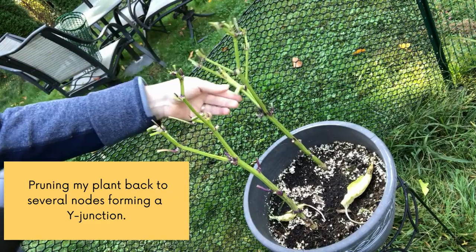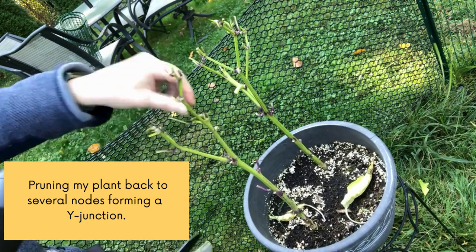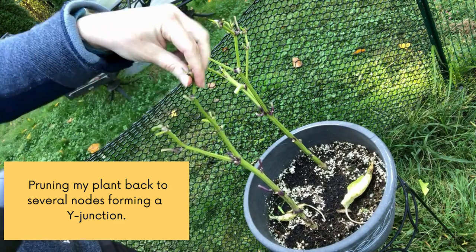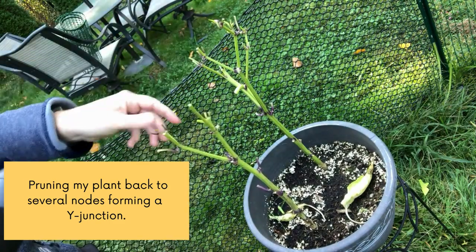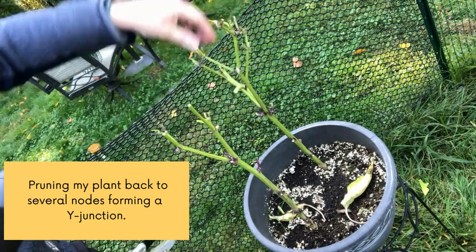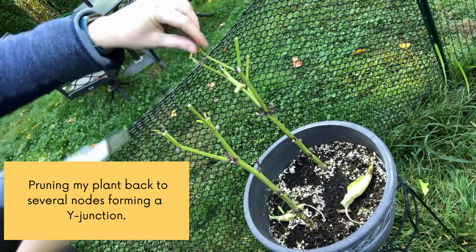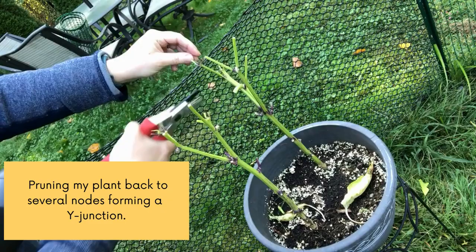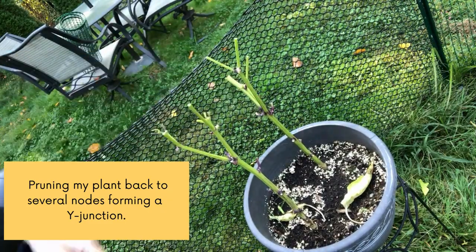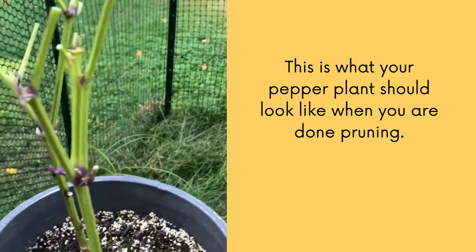In this video here, you'll see me pruning my plant back to several nodes forming that Y junction I just mentioned previously. Once you're done, this is what your pepper plant should look like.